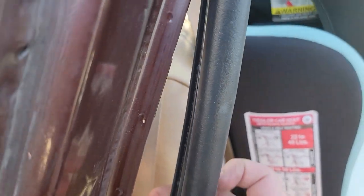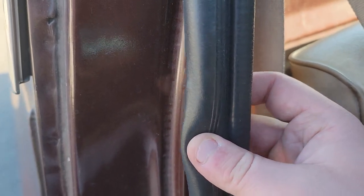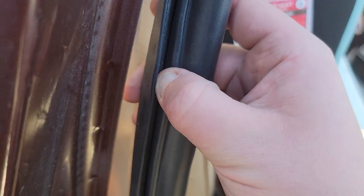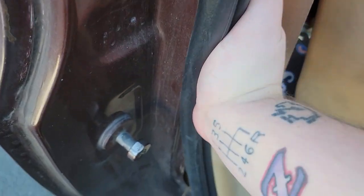To get the new seal on, make sure the thick spongy part is on the outside — that's what's going to create the seal. Inside here you can see there's a little bit of a gap; you just push it on. Use a little bit of force, which will expand the clips and get it on there, and then you just follow it all the way around.